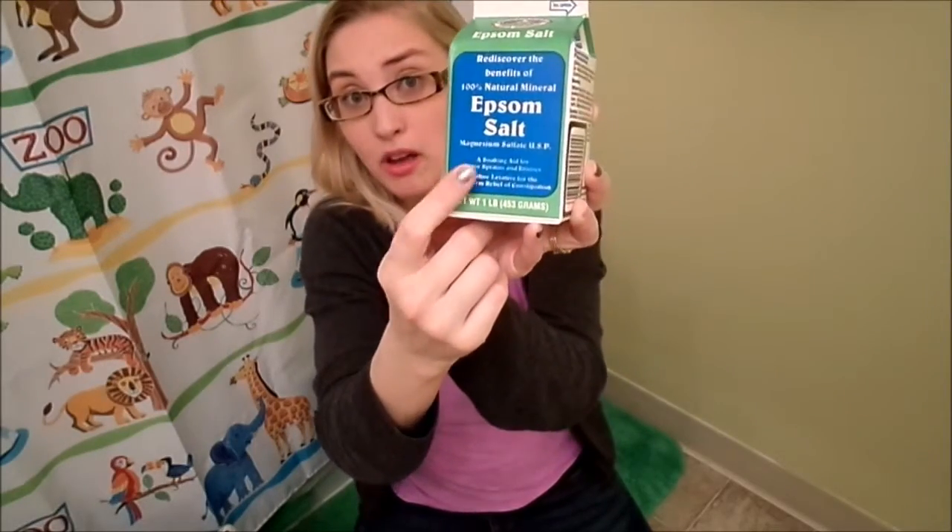You're also going to need some Epsom salt. I got mine at Walmart — I think it was like 88 cents or something. And then baking soda, like we have around the house — everybody's got it.